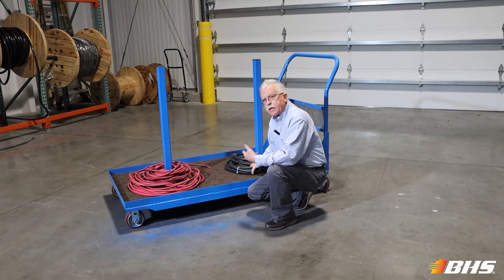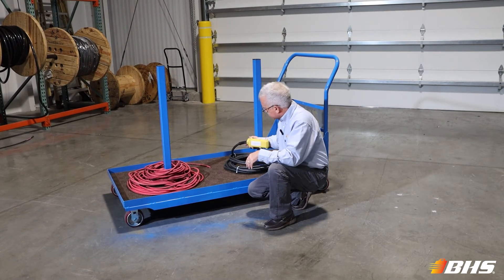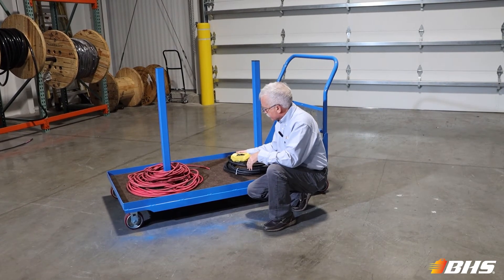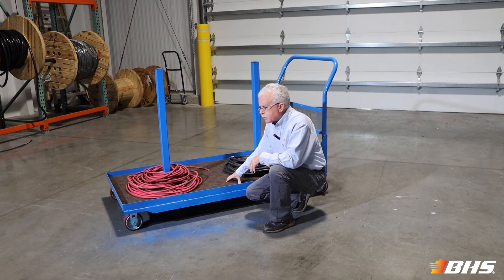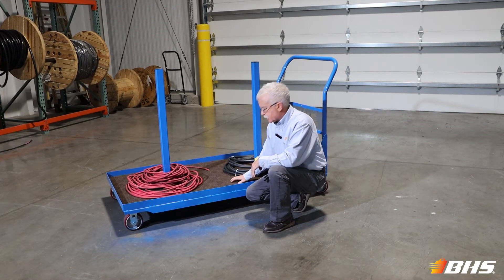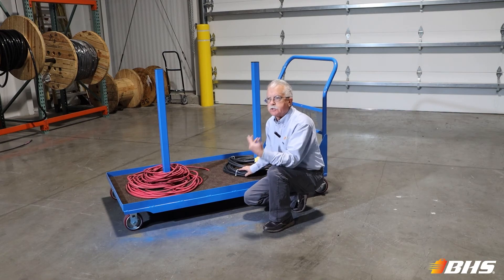Many times your electricians and maintenance people are handling intricate cable assemblies such as we've shown you here — the pendant harnesses. The top of the bed of the WCC from BHS is outfitted with a nice carpet finish to protect those housings and so forth from abrasion and damage.